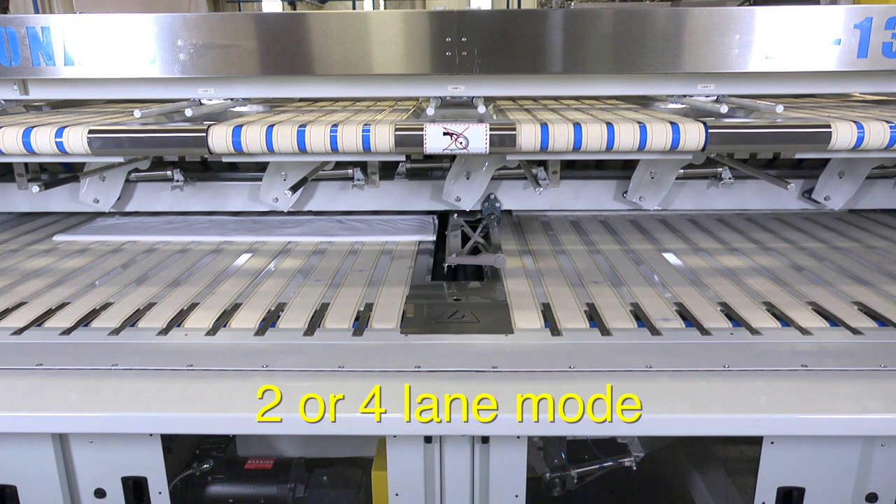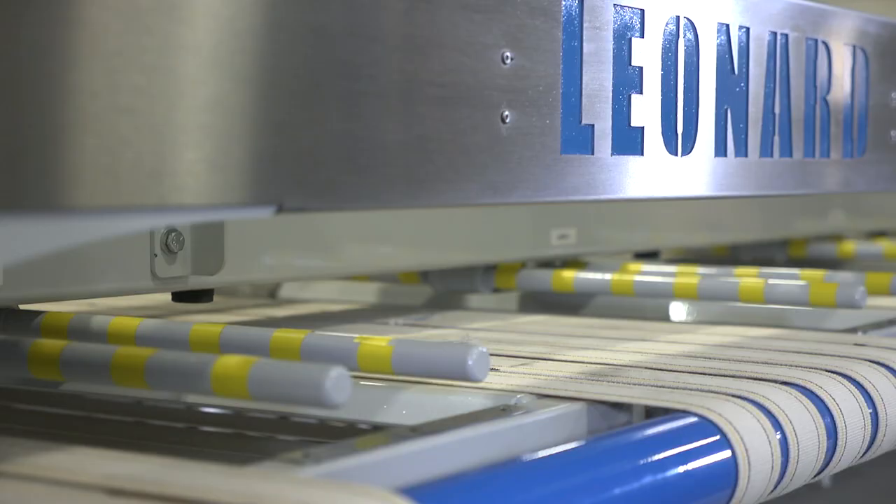A single-lane operation incorporates up to three primary folds and up to three crossfolds. The LF-136C can primary fold linen in two- or four-lane modes and can provide up to three primary folds for added versatility when running different products.